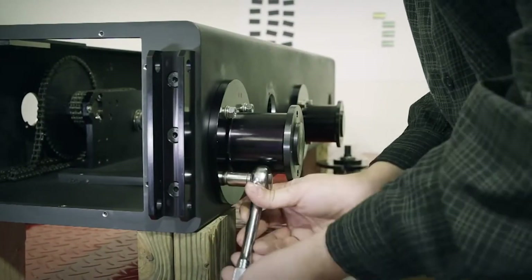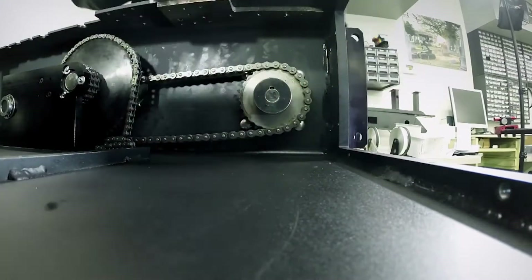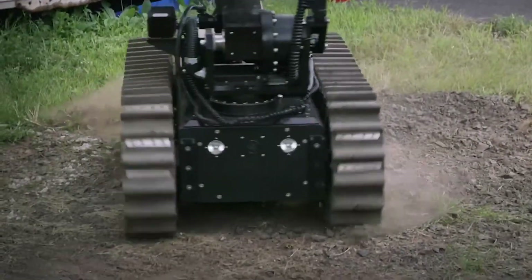Next, the wheelbases are installed, then the gear-driven chain pulleys. Two motors, controlled independently, drive one track forward and the other one backwards to maneuver the robot around corners.